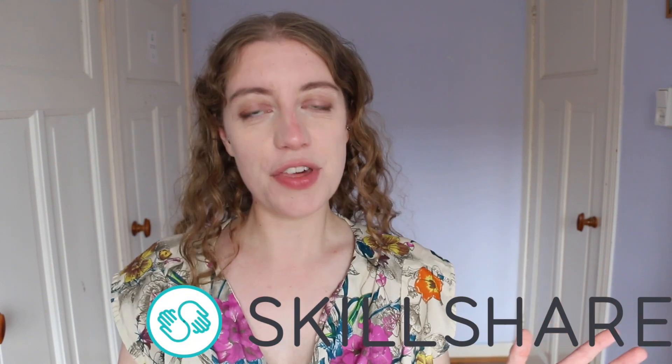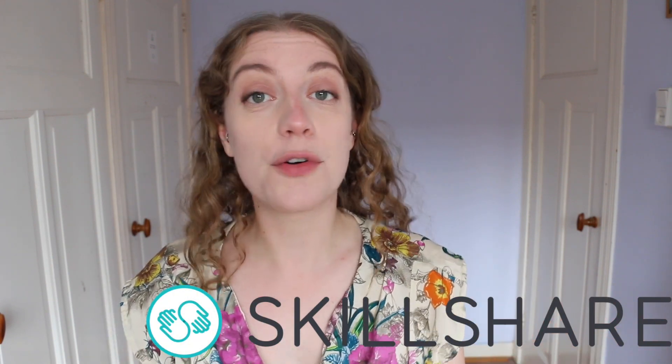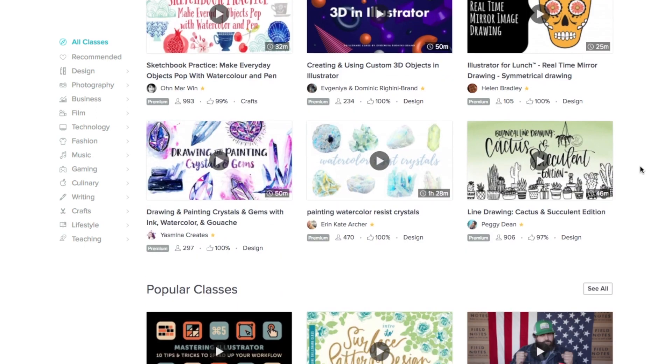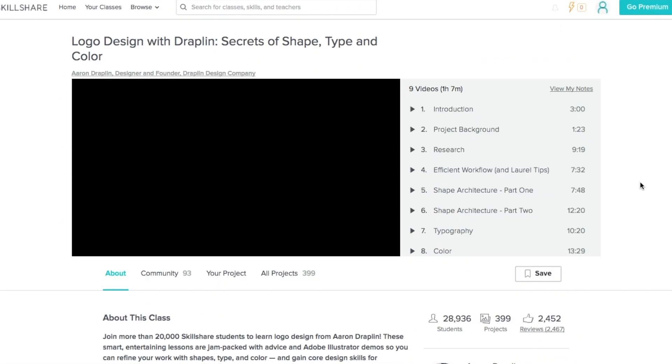Before we get into that, I just want to say this video has been sponsored by Skillshare. Skillshare is an online community for creators offering more than 25,000 different courses in music, but also design, business, photography, creative things — how to make the perfect cheese sandwich. Yep, that one is on there.